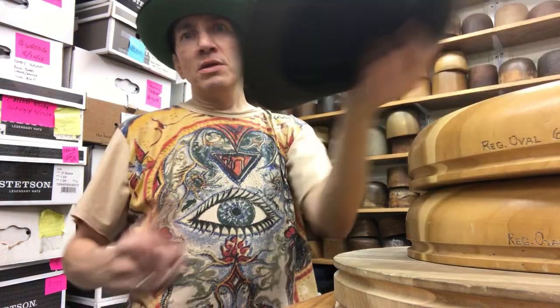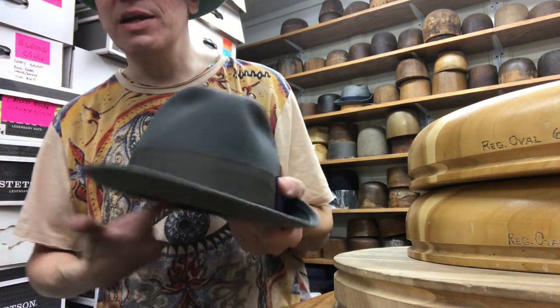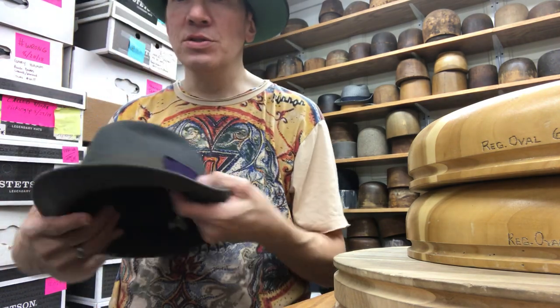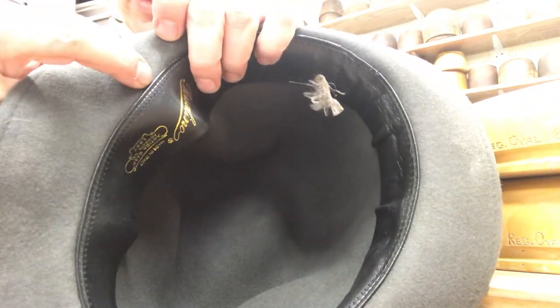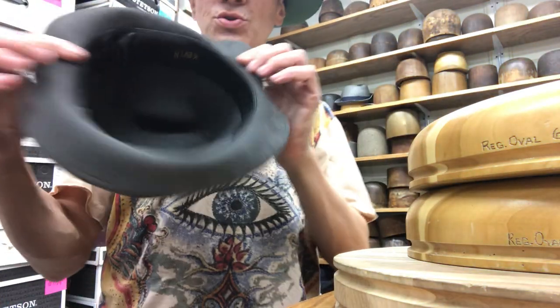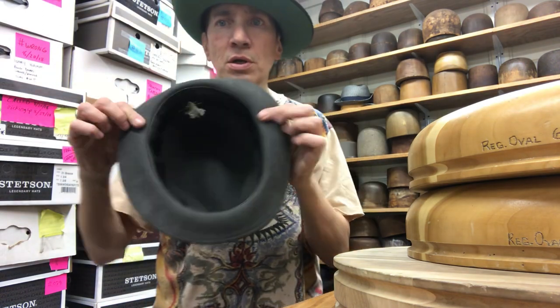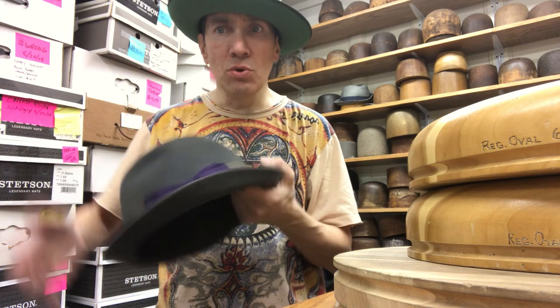I'm going to show you today how to roll a crushable hat. This is it. Crushable hats usually have no leather band on the inside, no silk linings, and they don't have a reed. The reed is this little thing right here, which is a wire — kind of like a nylon piece of fishing line that gives it its structure and circular oval feel. There's no reed in a crushable hat, so they roll much easier.